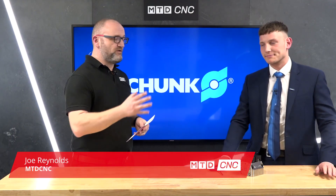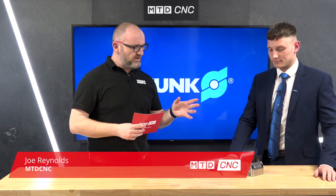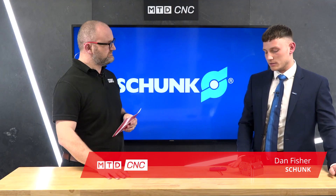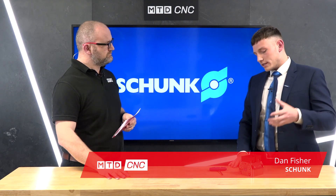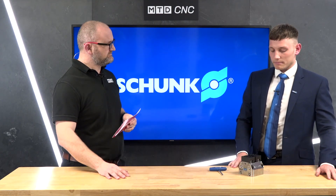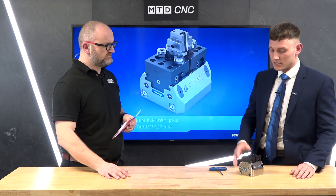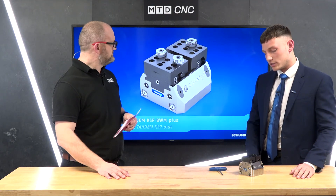Today I'm joined by Dan Fisher of Schunk and we're going to be talking about a new vise. So this is a Schunk vise — it's a pneumatic vise, meaning it's controlled using pneumatic pressure. It adds so many different aspects and flexibility to your machining process. This is actually a bit of a special one — it's got a quick-change jaw on it.